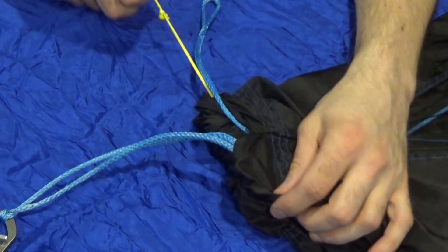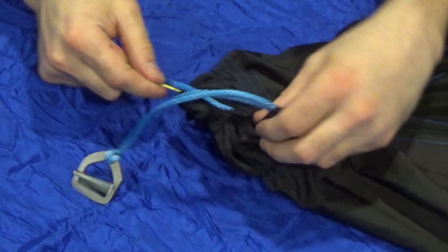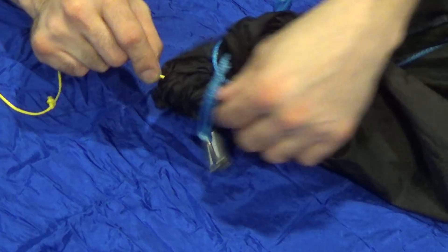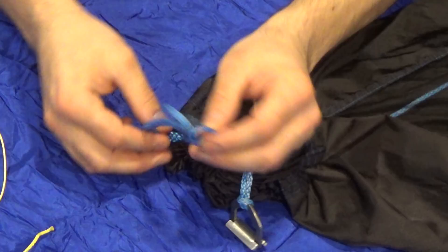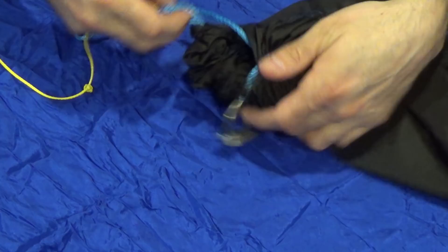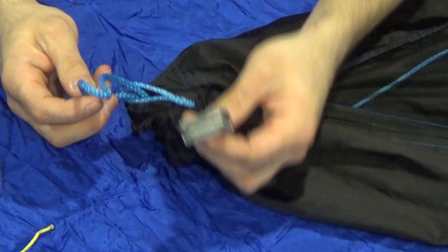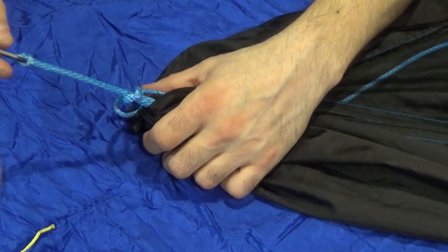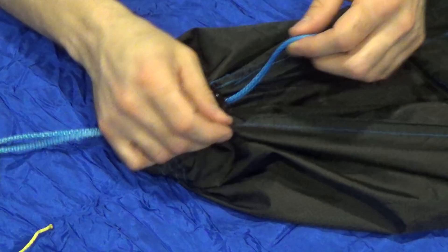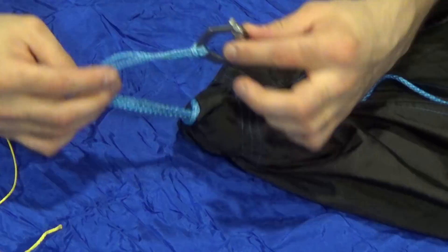It might need a little help to get started but after that it should come through easily. Remember not to lose your ridgeline — if you do lose it you can grab it from the inside, but try not to. We're just working the channel through and it will pop out the other side. Now we have the cinch buckle on one end and a little loop on the other side. Take the ridgeline loop and run it through the loop that doesn't have the cinch buckle, then run the cinch buckle through the larger loop and pull to cinch everything down. Open your bug net, pull the ridgeline from inside to make it tight, and as you can see we have just installed a cinch buckle onto our gathered end hammock.